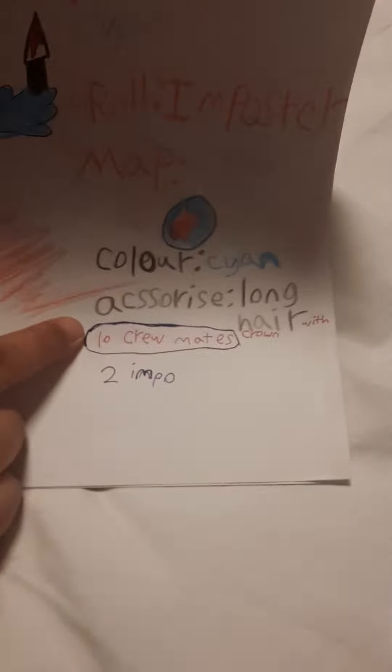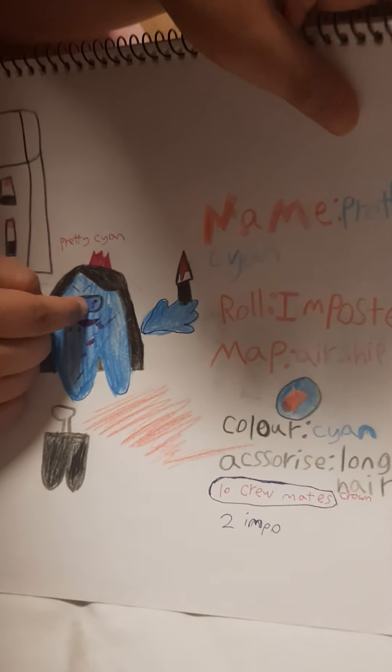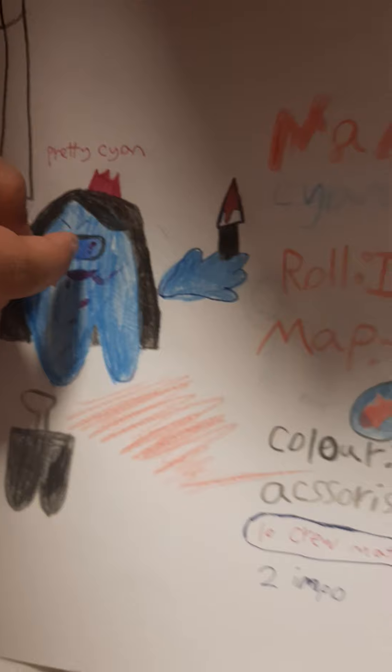I wanted to have a little pink crown as an accessory. There were 10 crewmates and two imposters, so this is the second imposter — I am the first. I have a knife with blood on it, I outlined the blood so it looks more realistic, and there's blood on me. I'm laughing, and my visor is shining pink. There's some blood over here as a detail.